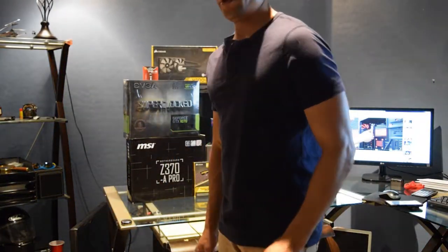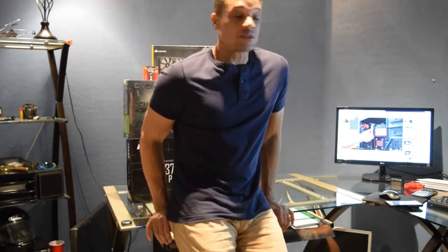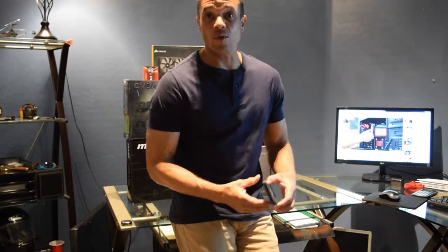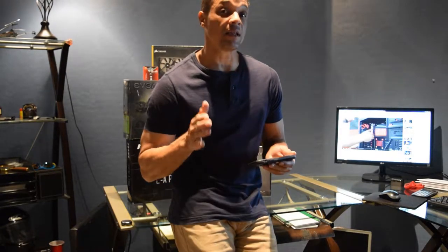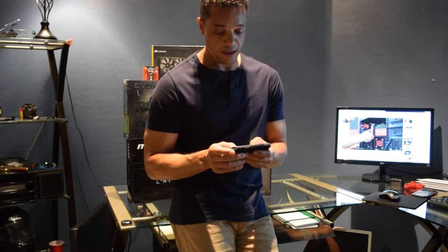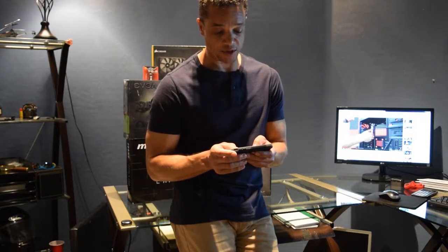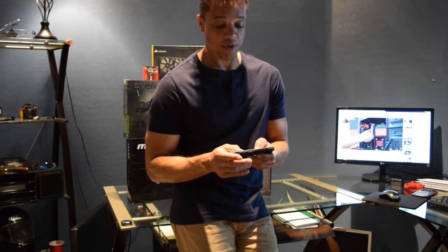Today we are going to be doing a computer build. I was going to buy an iMac - I saw one for $899. The specs were a 21.5 HD monitor, 2.3 gigahertz dual core processor, 8 gigabytes of memory, and one terabyte of storage for $899.